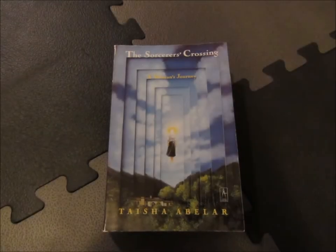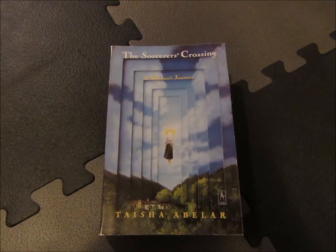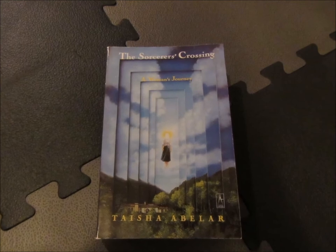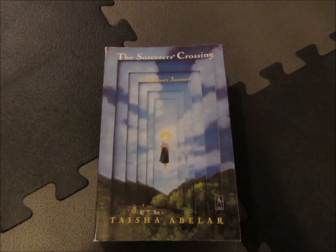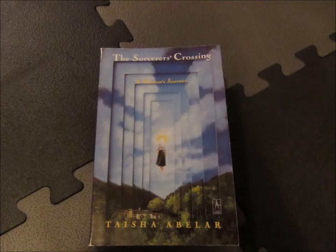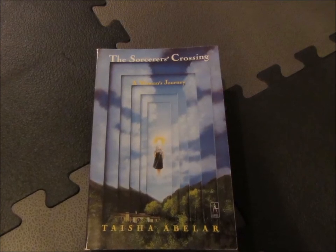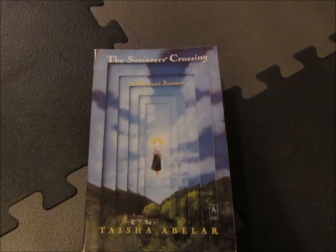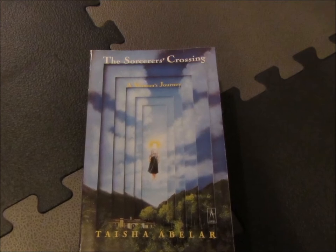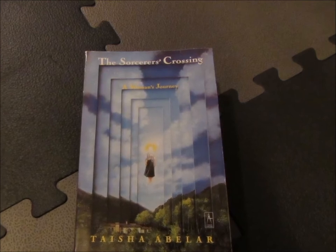In the book The Sorcerer's Crossing, Taisha Abelar shares the story of her initiation into the Sorcerer's World. As part of this initiation, Taisha's guide Clara had her perform a set of esoteric techniques to awaken her perception of the abstract side of reality. The exercises performed in the book can revitalize, energize, and balance our normally chaotic and habitual state of being. These techniques can be just the thing for those of us who are looking for a wake-up call to explore the unknown.